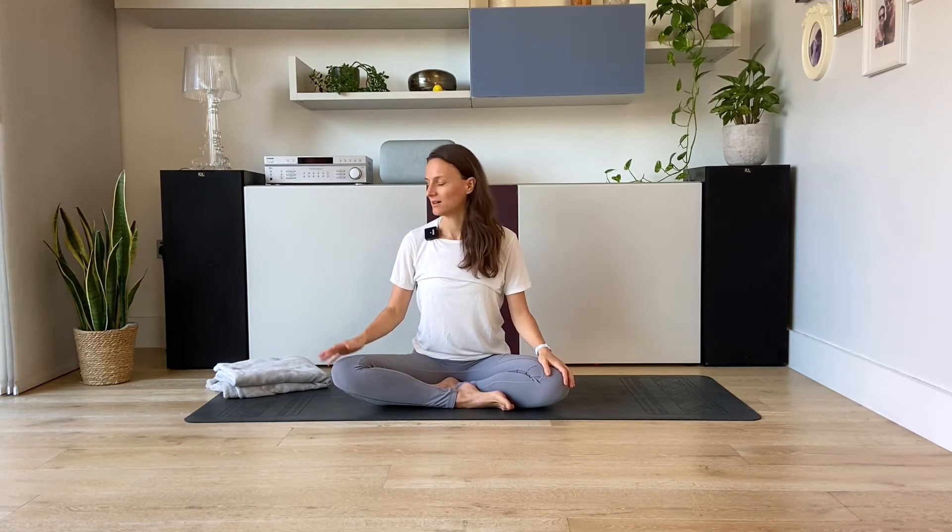Hi and welcome to this breathing awareness meditation. You can practice this meditation sitting cross-legged on the floor. In that case I suggest to have a folded blanket or a cushion nearby. Or you can also do this practice sitting on a chair. In that case I invite you to sit towards the edge of the chair so both feet are touching the floor parallel to each other.